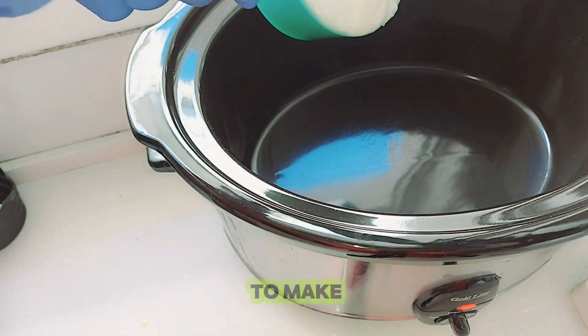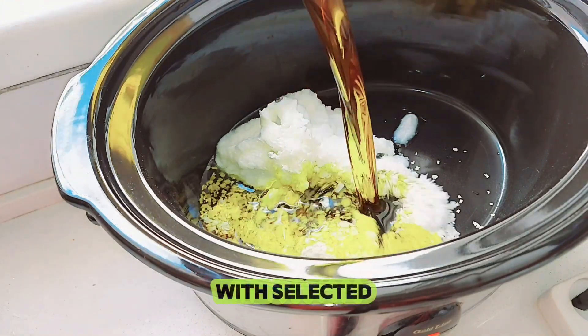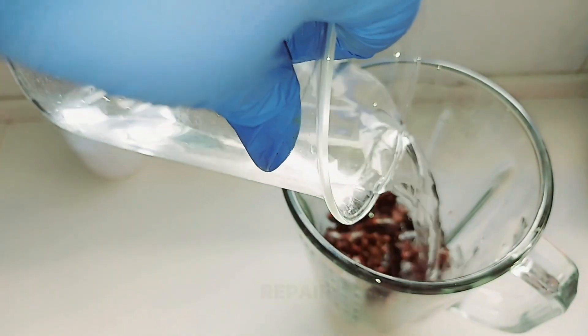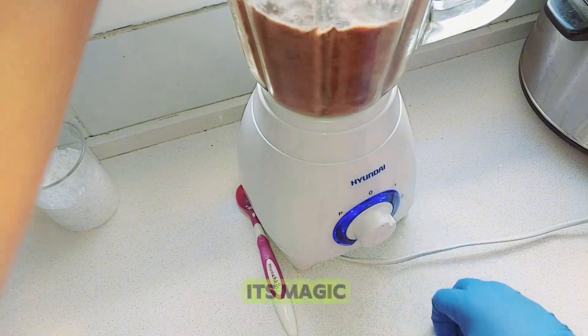Hey guys, do you want to learn how to make Moroccan soap paste, also known as Beldi soap, with selected ingredients that help with deep exfoliation, skin brightening, and skin repair? This ancient soap is known for its magic.